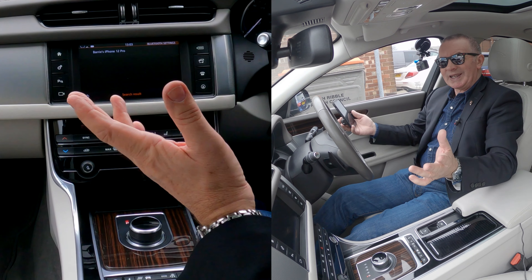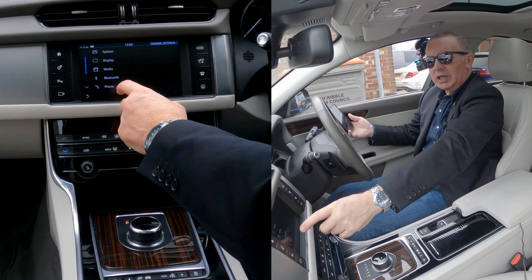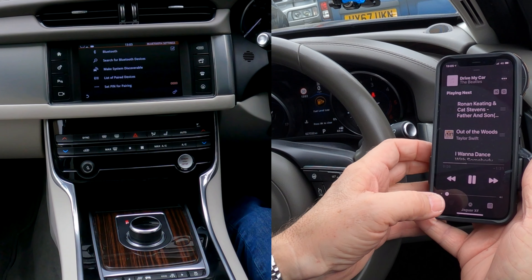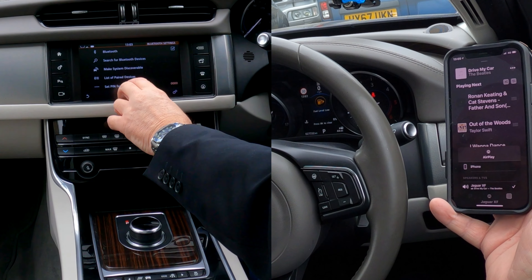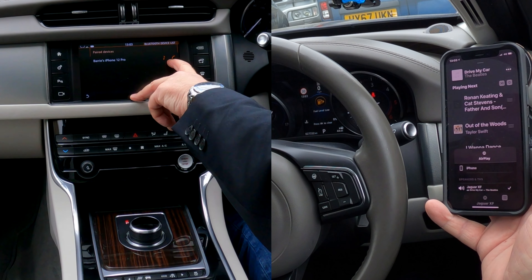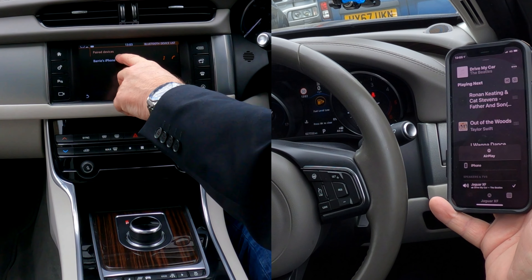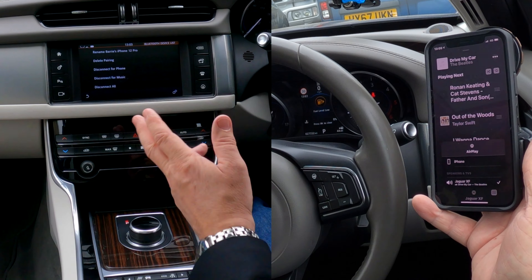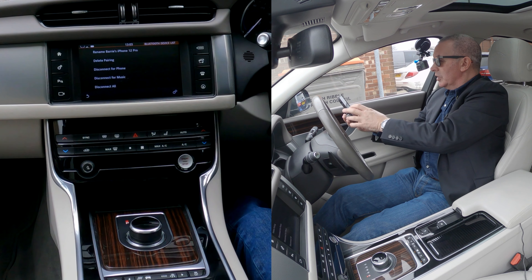Let me show you this bit again. If you go to settings, go to Bluetooth — if for any reason Jaguar XF isn't showing — go to list of paired devices, onto Barry's iPhone 12. On this, the music note and the telephone symbol are both showing, so that's okay for both. If not, just make sure the music symbol is clicked.